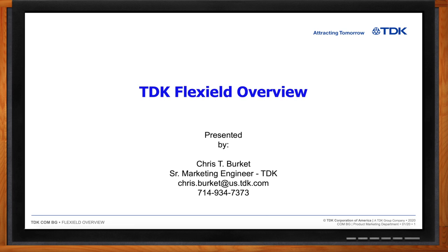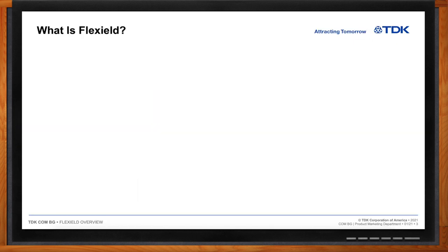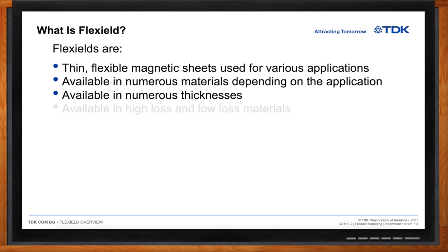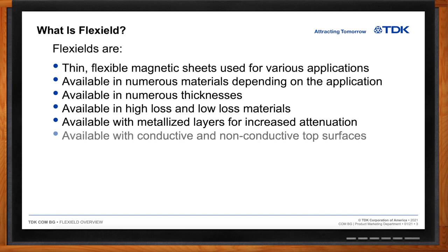Flex shields are thin magnetic sheets used for various applications in electronics. They come in different types of materials — low loss or high loss — and are available in numerous thicknesses. Thickness has a big impact on performance, both in suppressing unwanted EMI noise or improving NFC signals for communications. They're also available as a hybrid material: a magnetic sheet layer plus a metal layer. The metal layer improves attenuation at lower frequencies, and at higher frequencies it becomes the dominant factor in attenuating unwanted EMI noise.